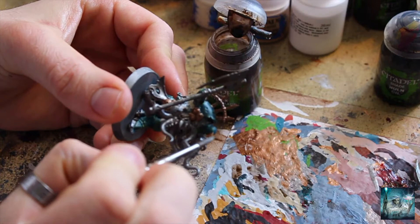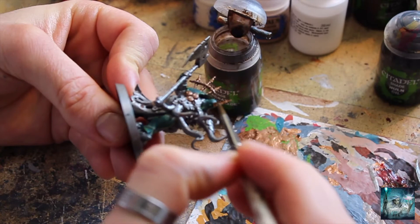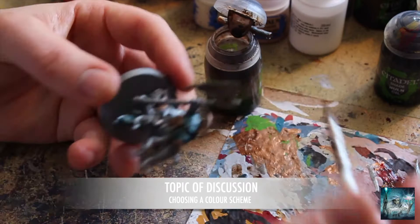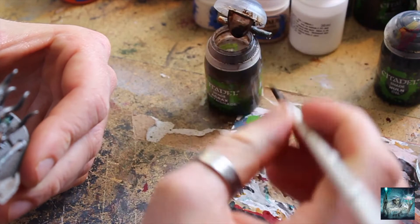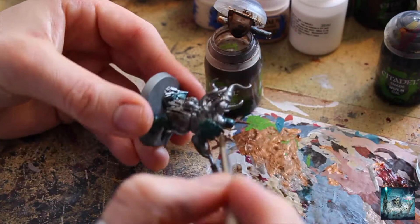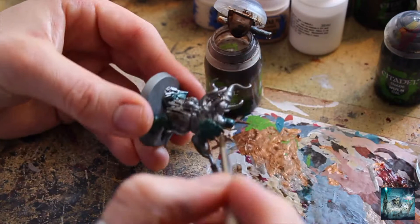I have Admech as well - I haven't revealed what they're going to look like on my Instagram account yet, what the army's called, but I know what it is - it's all in the works, just haven't revealed it yet. Coming soon. For my Admech, I have a personal colour scheme called Forged Phobos - grey cloaks with purple inlay. When I'm picking a scheme, I like to think about a certain theme or bit of fluff or story to go with the force, and that might influence my choice of colours.